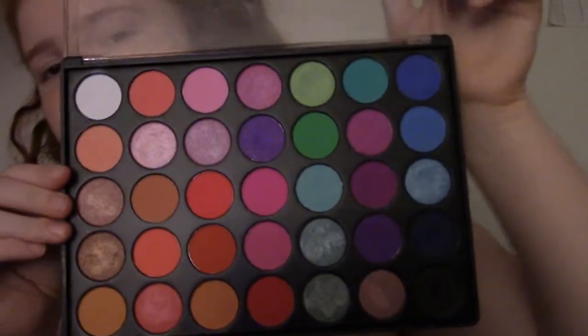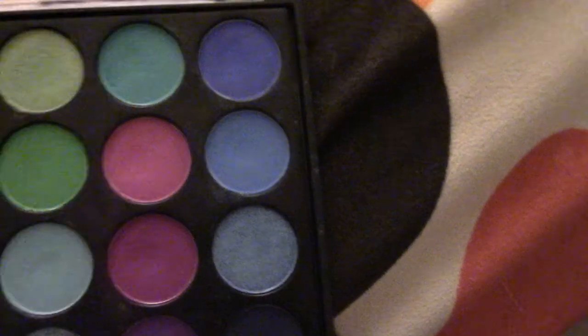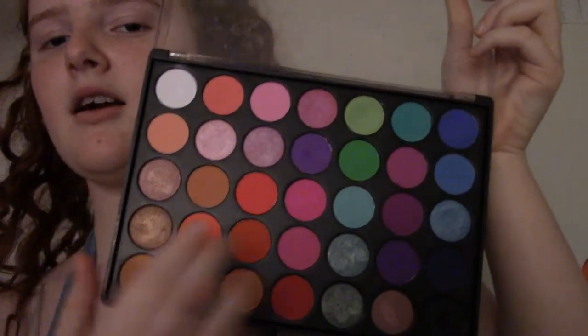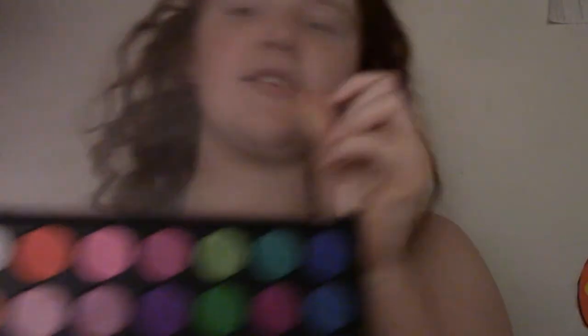For our next step, you're going to choose three colors that go together. You could do a gradient of colors, like gradients of blues or gradients of purples. You could do blue and green if you wanted, or just red tones. You could do anything as long as they go together.